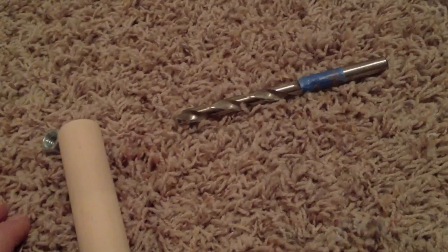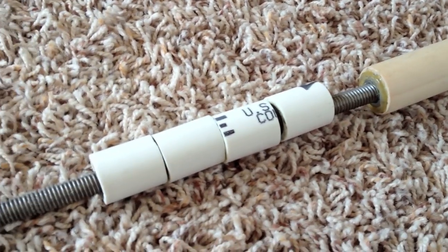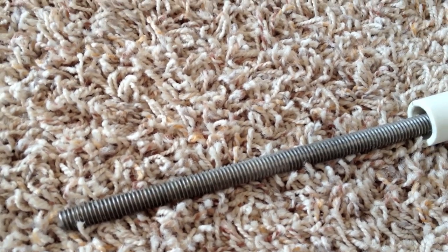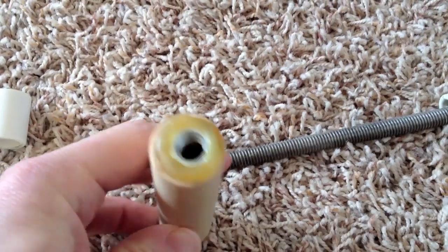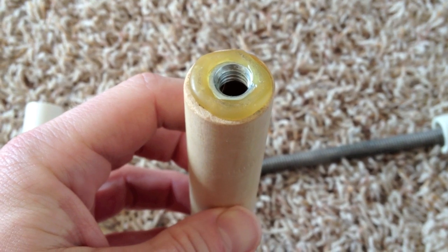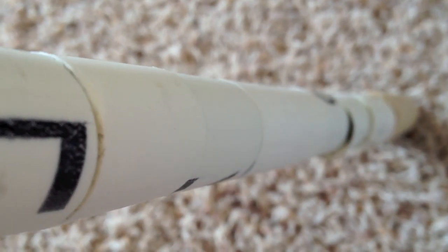That's what it looks like with the nuts countersunk into the end of it. Countersinking isn't necessary — it's up to you. I did it because I happened to have a 3/4-inch drill bit. This is what the cut pieces look like on the stainless steel rod with one of the dowel rod pieces connected to the end. At this point you're almost done — your dowel rods are cut, drilled, and you've attached the nut with a glue gun. You just have to put it together and it's ready to use.